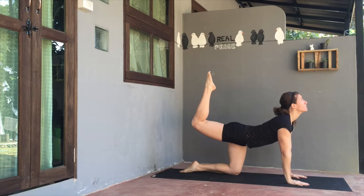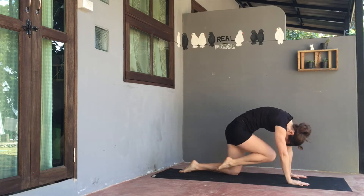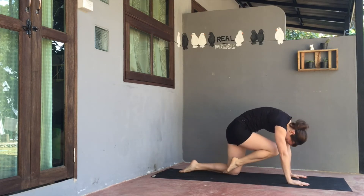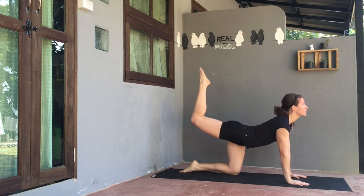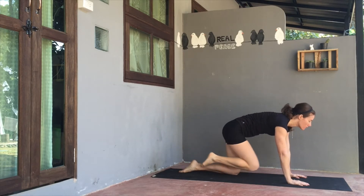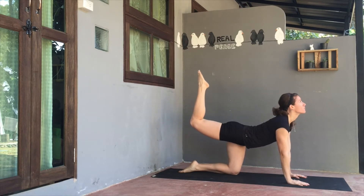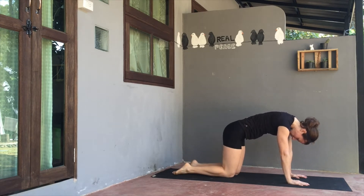Send the right knee up to the ceiling, and exhale, the right knee into chest or nose. Inhale, pulse the right knee or leg up, look up. Exhale, pulse the knee into chest or nose. Inhale back up. Exhale, pulse in, rounding the back. Inhale up one more time, expand the chest, and exhale to pulse in. Plant the right knee down.